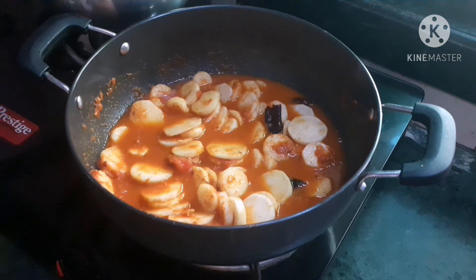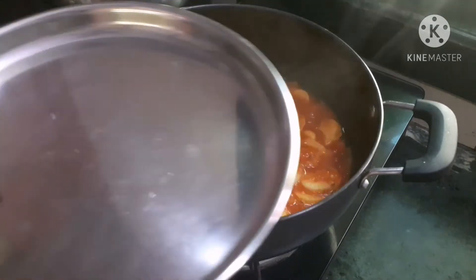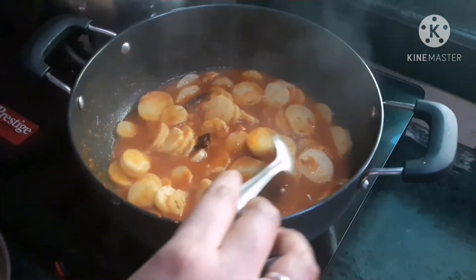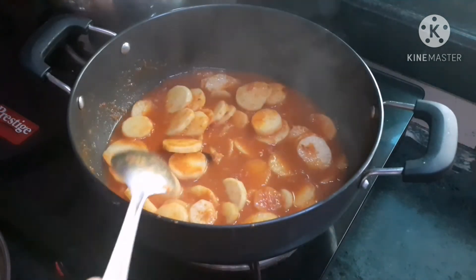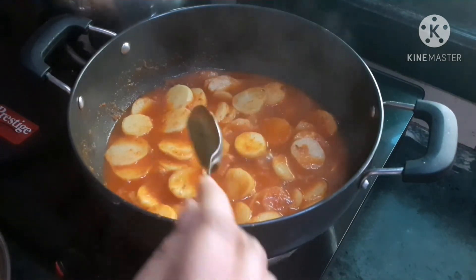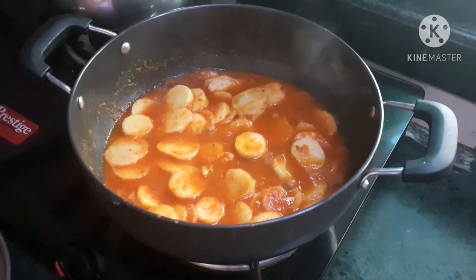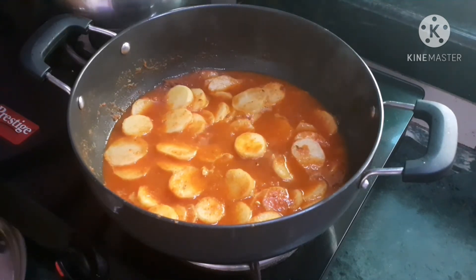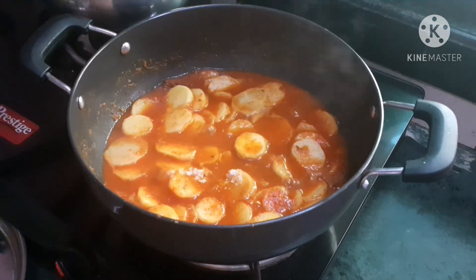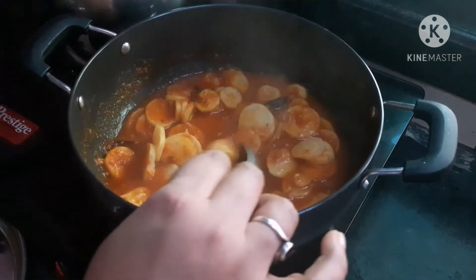I will use this for a few minutes. I will put it in the bowl. Then let the cake and put the cake in the middle of the small pot. I will pour it in a little bit.